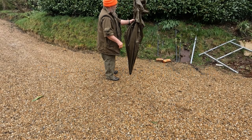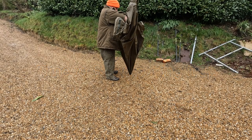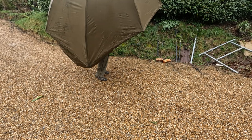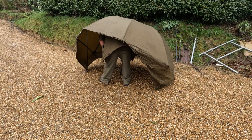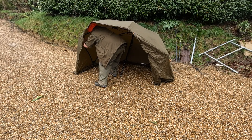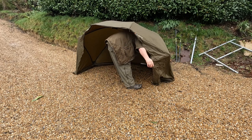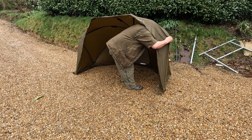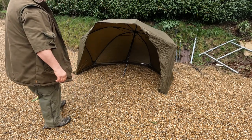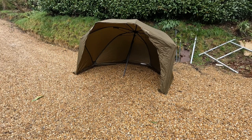Let me show you how quick it is to put up. And that's all there is to it - the tent is up and you can get your tools under cover.